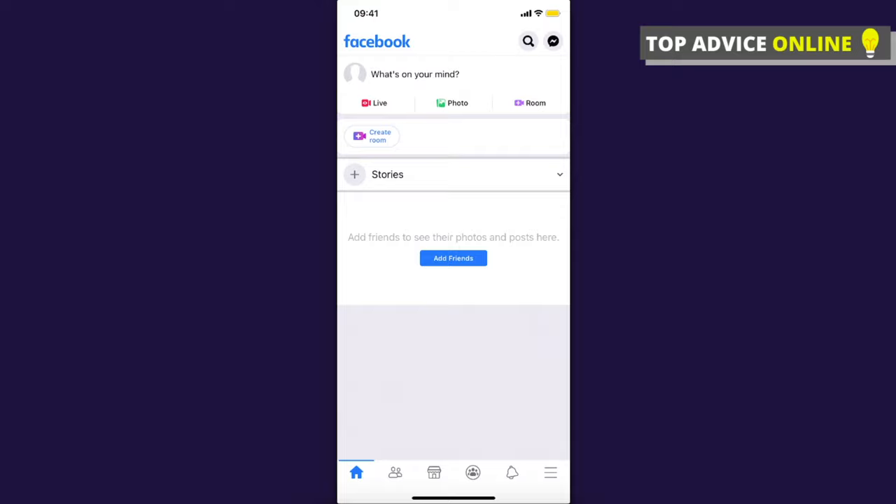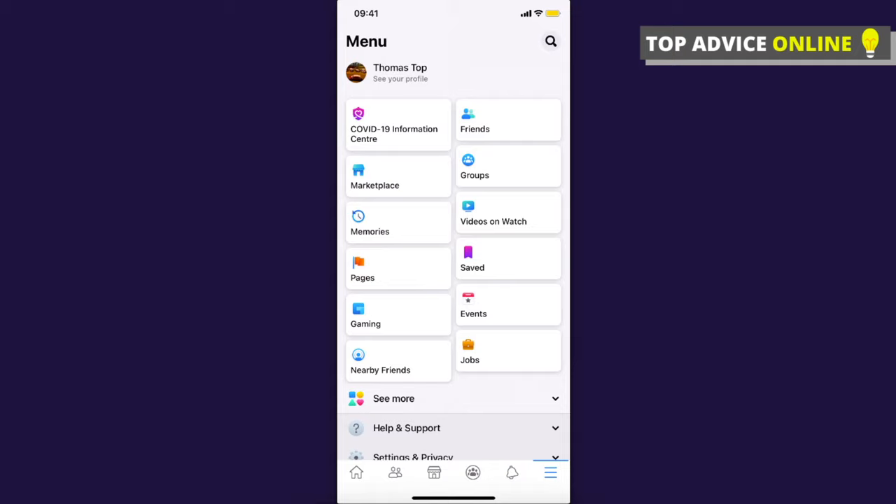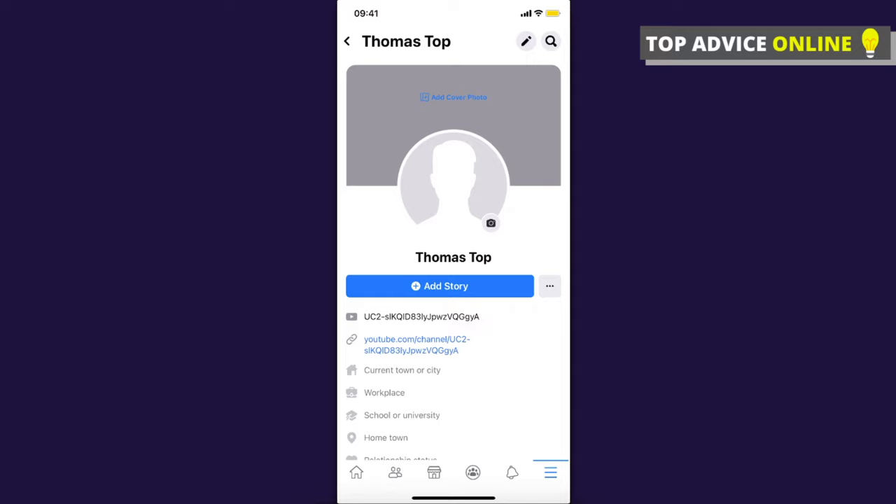You need to click on the three horizontal lines — that is on the bottom right if you're using Android, and on the top right if you're using iPhone — and then press to see your profile. As you can see here, currently I do not have a profile picture, so what I will do is...